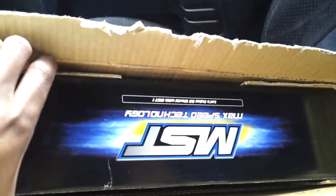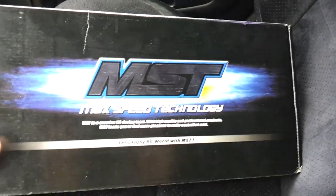As you can see, the MST Max Speed Technology. And here it is — MST Pro.